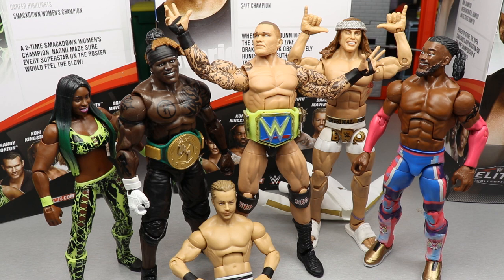That is going to do it for my review of the Elite Series 78 Naomi and Drake Maverick figures, as well as ranking Elite Series 78 from worst to best. I would love to know your thoughts on my ranking down in the comments, as well as your own ranking. Overall, solid set — I think all of the figures in this wave are good. There's no bad figure in the wave, just some parts issues and a little misplacement here and there. I like the wave overall and I think they did a fantastic job on most of it.